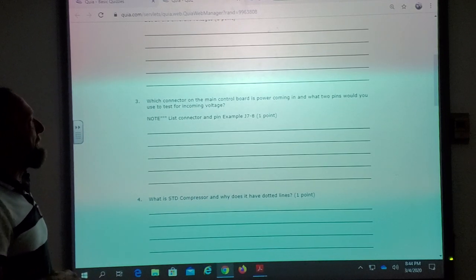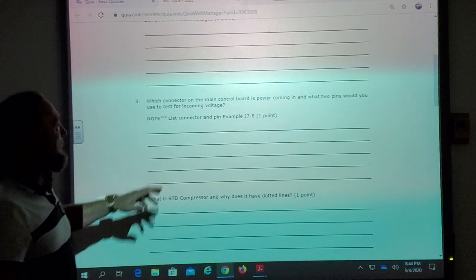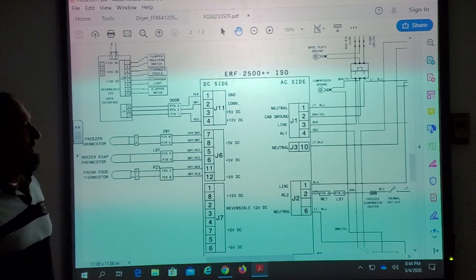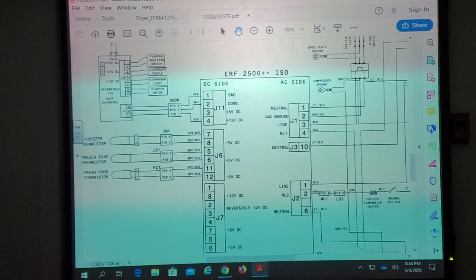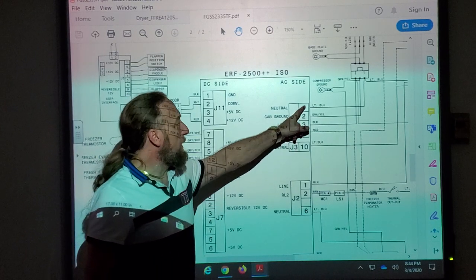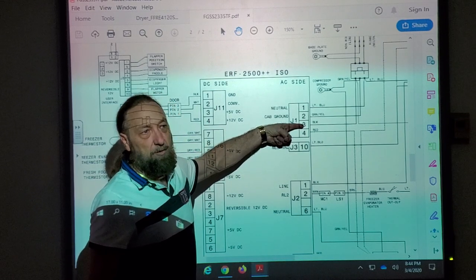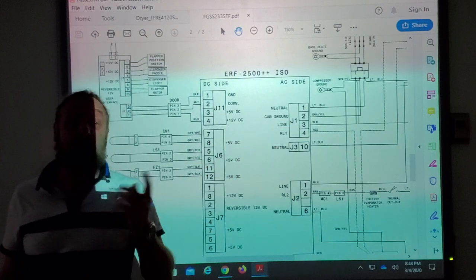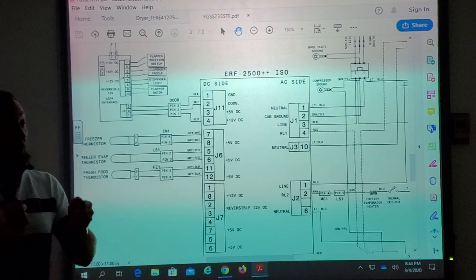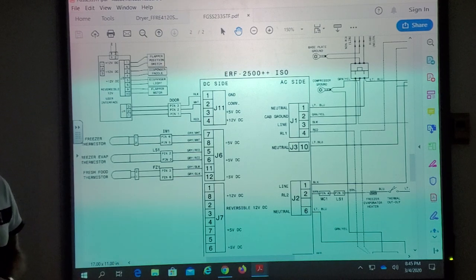Which connector on the main control board is power coming in, and what two pins would you use to test for incoming voltage? J1-1 and J1-3. Would you put your red lead here and black there, or vice versa? It doesn't matter — because it's AC voltage. On DC voltage it matters where the red and black meter leads go, but on AC it doesn't. Either way you'll get the proper voltage reading. It's alternating current.